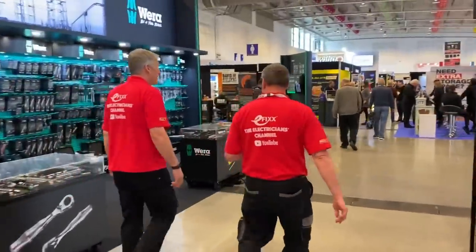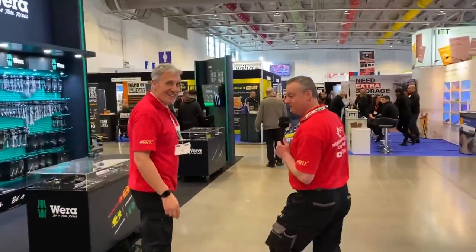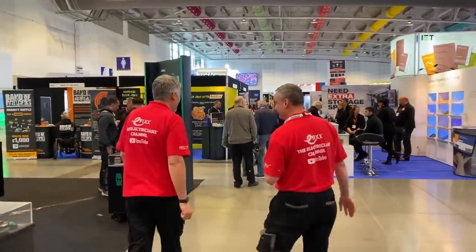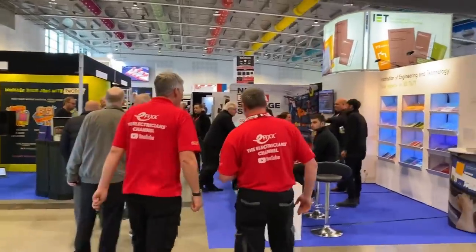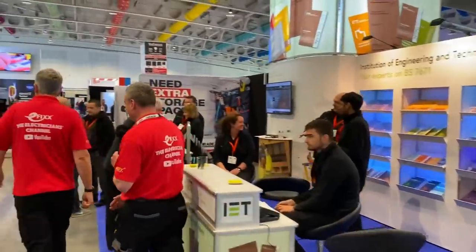We'll swim across to Nipex here. We've got the IET coming up on the right-hand side, so we're going to keep looking to the left. We don't want to stop there and have a look for their regs book, do we? Look at the tables they've got in there — that's the on-site guide.